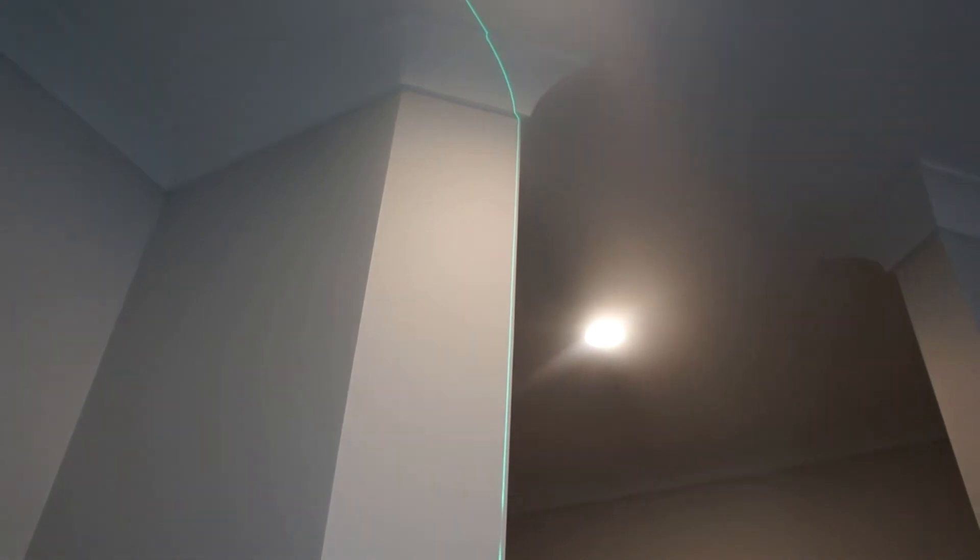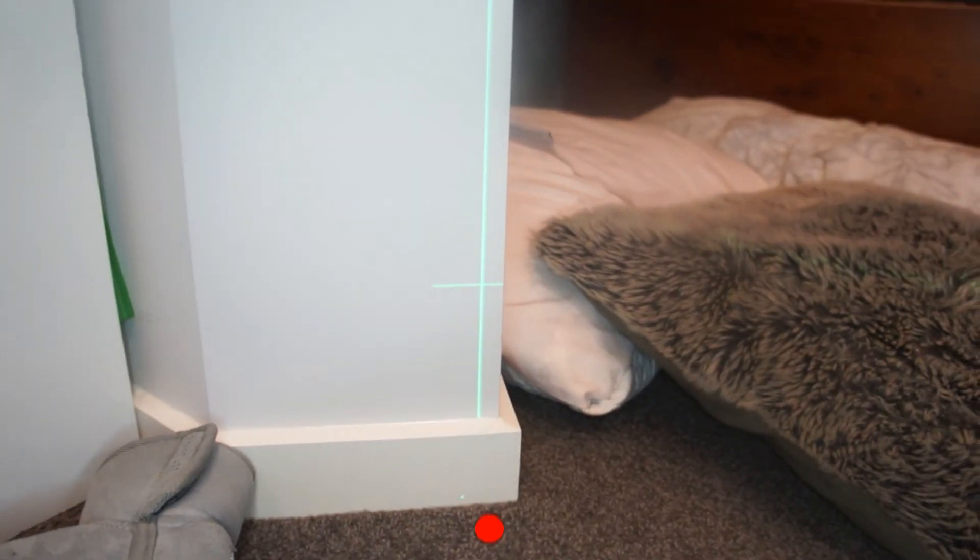Oh my god. Just sitting in here — 15 mil touching at the top, like 15 mil at the bottom. I'm living in like the leaning tower of Pisa.